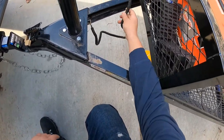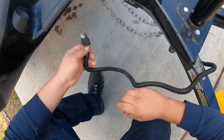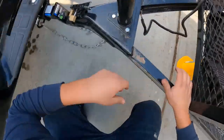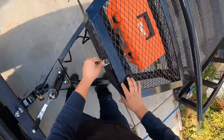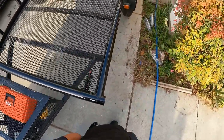The last thing I would do is hook up the wiring adapter, but I don't have mine yet — I'm waiting for it to arrive, and I'll cover the installation in a later video. Then I close the toolbox and do a final inspection of the trailer — and everything looks good.